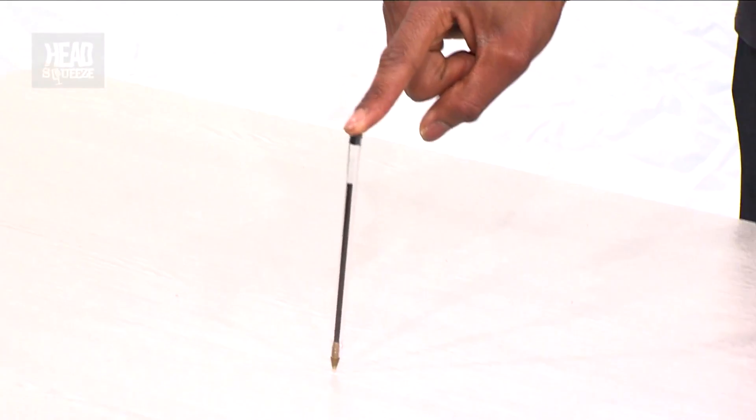So what I want to do is challenge you. I want to see if you can actually balance this pen on its tip like that. You can use a CD and you can use some blue tack. The only important thing is the blue tack can't touch the table and the CD can't touch the table.